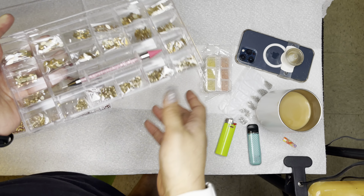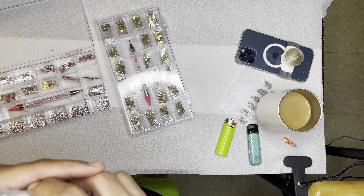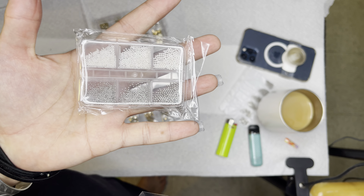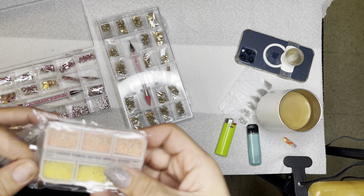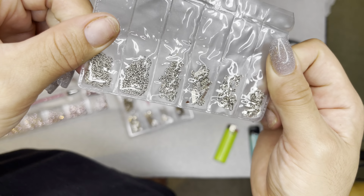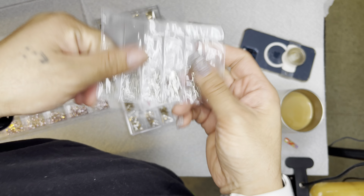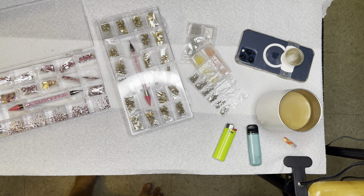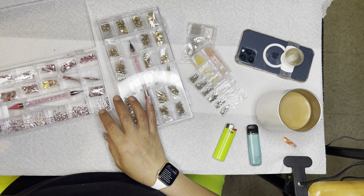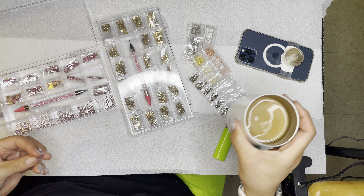You guys want to watch me sort? I'll keep this like a 10 to 15 minute video — we don't want to keep it too long. If you want to watch me sort it you can, if not you don't have to. I got this too — I don't know if it was an accident or what, but I got it. I might not talk at all, just sip my coffee.